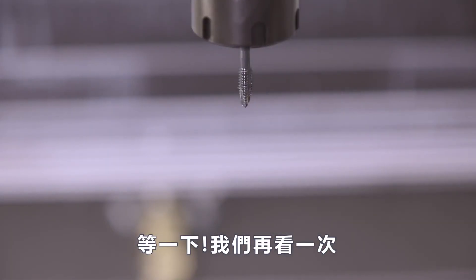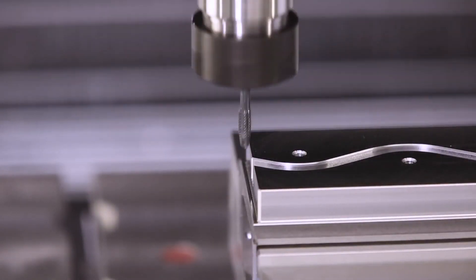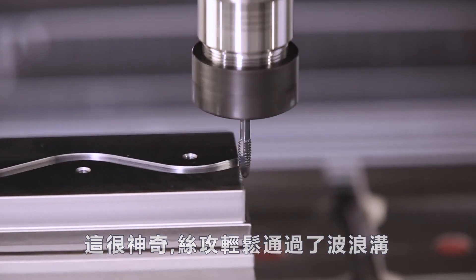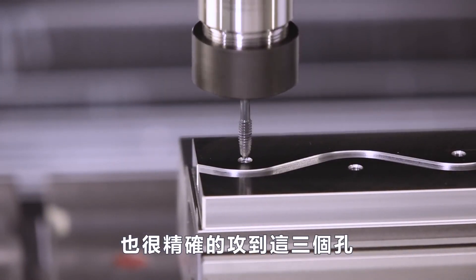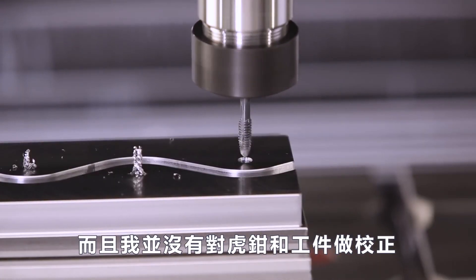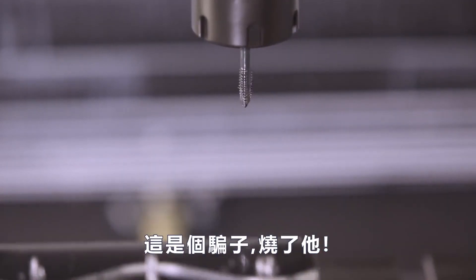Now wait a minute, let's see that again. This is amazing. We just perfectly traced a wavy channel and tapped three holes in a previously machined part without indicating the vice or the part. He's a witch — burn him.